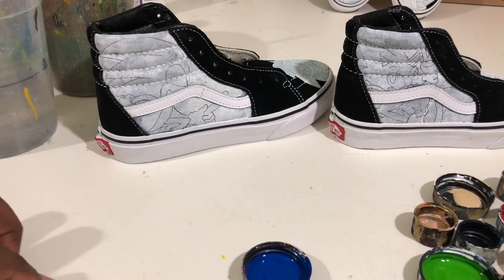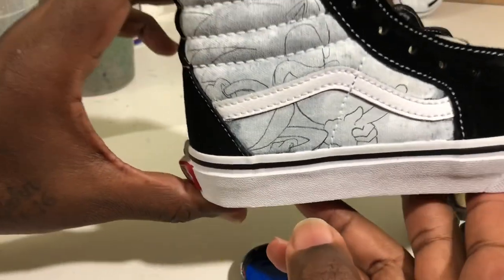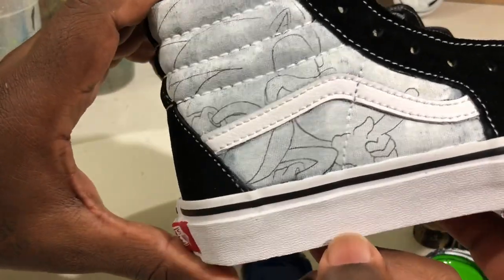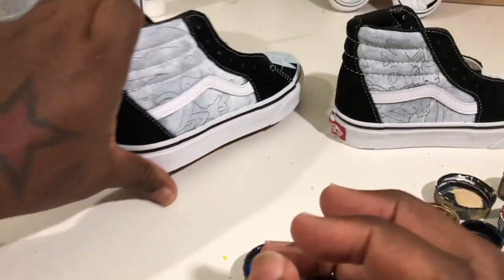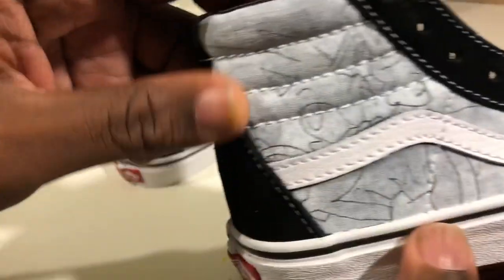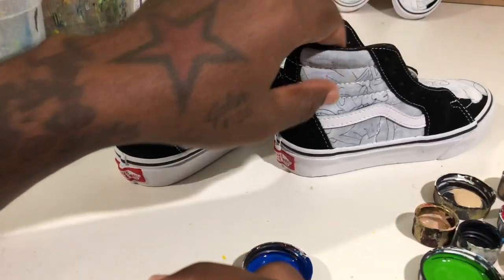Today it's all about Sonic the Hedgehog, as you can see. I already have my base coat and my sketch. I'll go over how to do that in another video, but right now I'm going to show you my painting techniques.